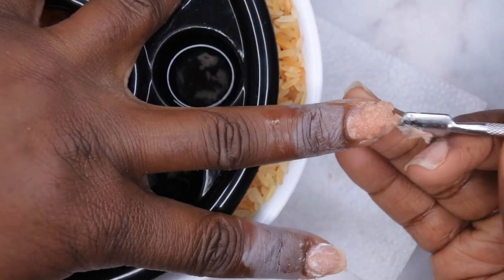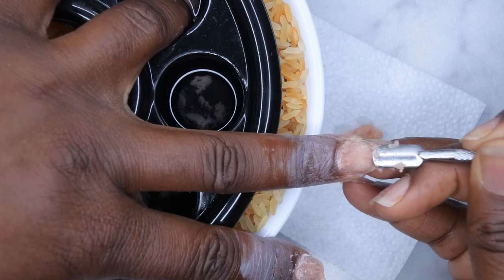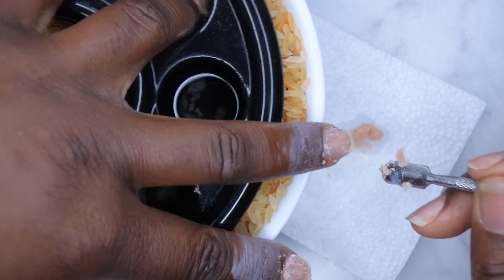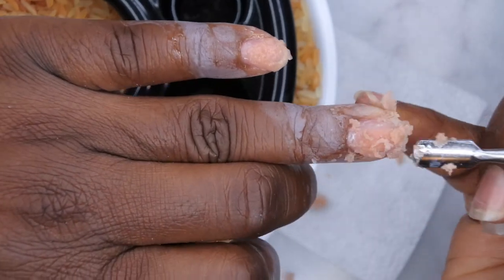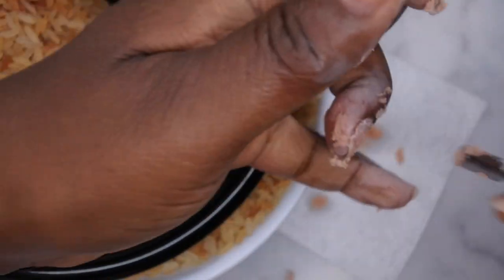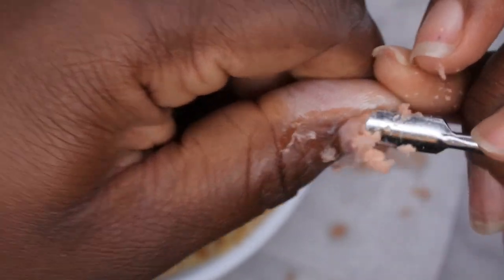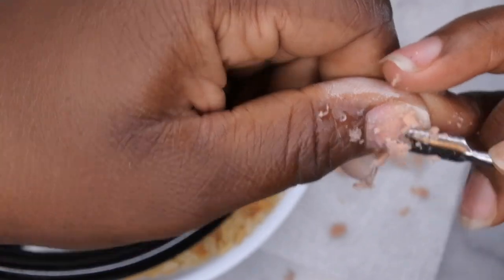I'm going to go ahead and do my middle finger now — again it should all just flake right off like so. Honestly these are all so good I don't need to continue to let them soak. I did want to leave this part in real time just so you could see how easy it was to remove the acrylic from the nail. I am going in very gently and just scraping the remaining product off the nail.